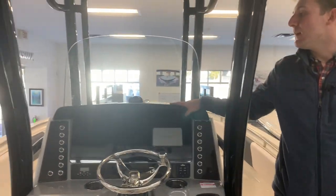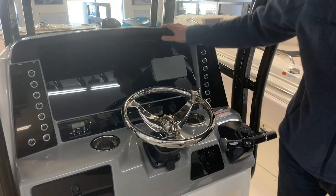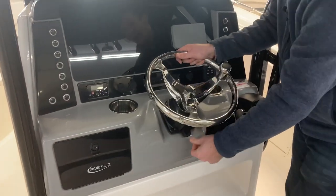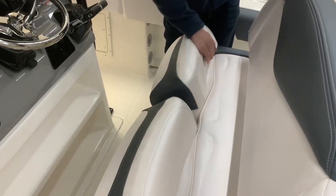Coming up to the dash, for 2019 the dash was totally redesigned with push buttons, a little bit lower profile, acrylic dash with your Yamaha gauge, adjustable steering wheel right here, and your glove box also right here. Dual flip-down bolsters is really nice for you and your passenger to either sit or lean, whatever is more comfortable for you while you're operating the boat.